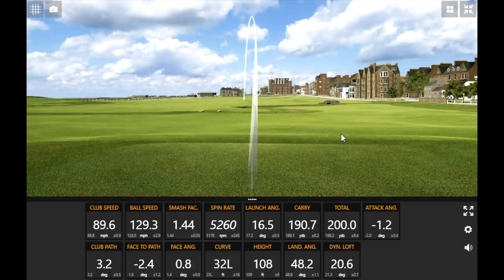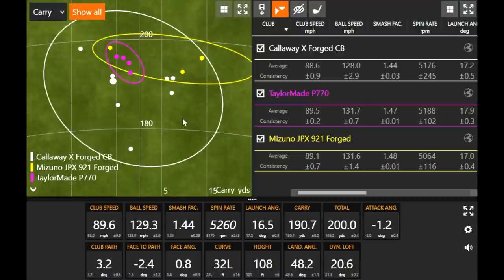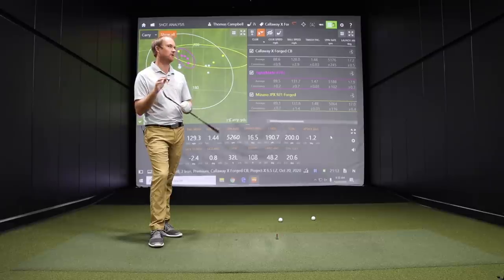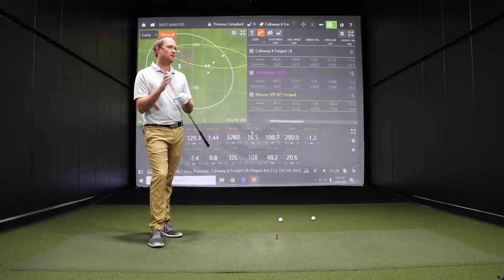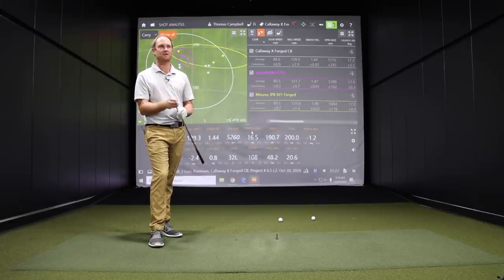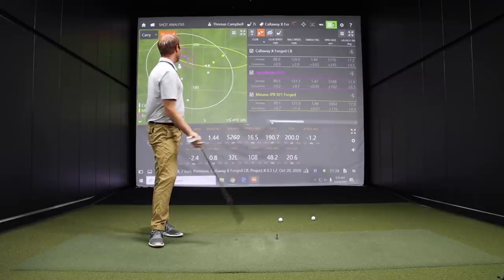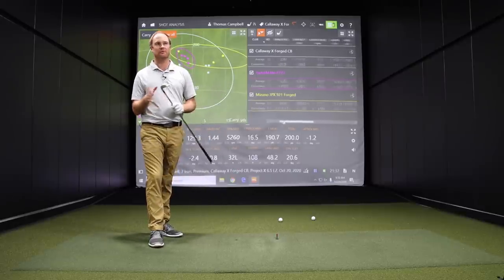Four more shots with the Callaway X-Forge CB. There was a mishit in there that dropped maybe 5 to 10 yards in carry distance. Overall, from a forgiveness standpoint, the X-Forge CB is maybe not quite as forgiving as the other two models — it's more of a workable golf club with a slightly sleeker look. It's probably slightly more toward the player's side of the spectrum, and you can see that a couple of mishits did go a little shorter.